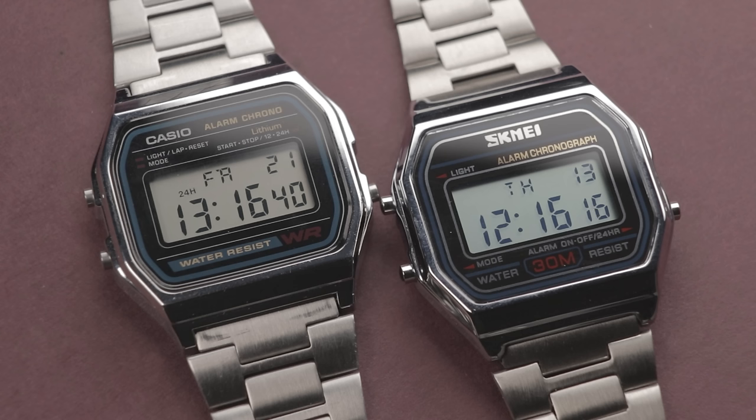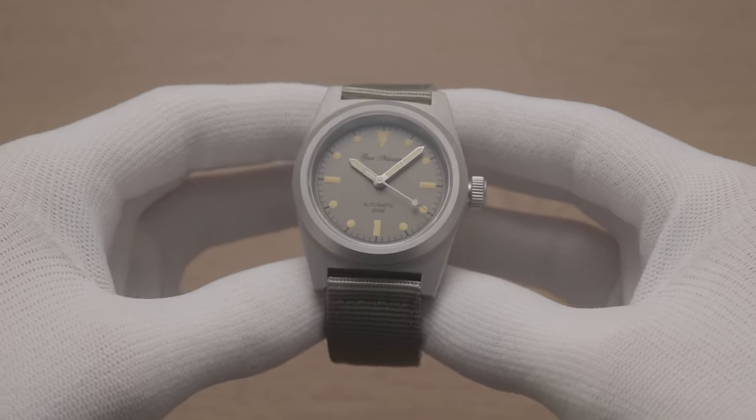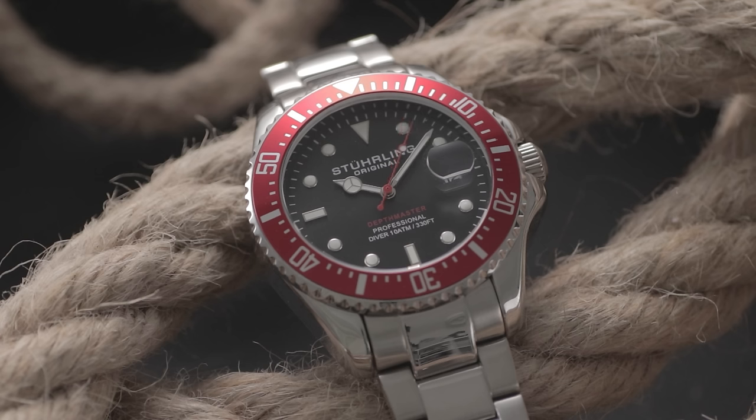I'll be delving into the details of homage watches — what they are, why they're so cheap, the pros and cons, whether they're legal or not, and if they're worth your consideration. To be clear, you can spend your money however you want. My aim is just to give you the full picture and both perspectives, to help you decide if they're right for you.